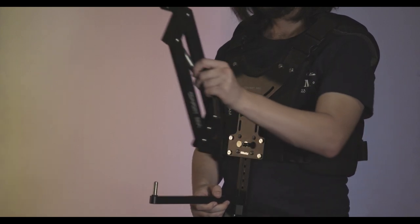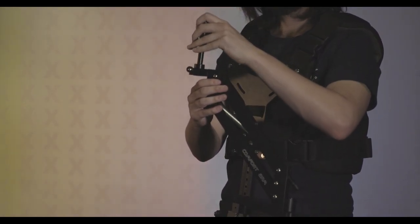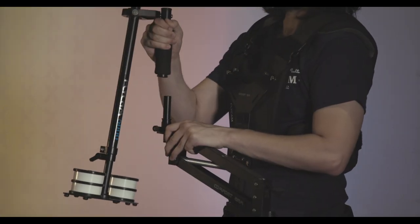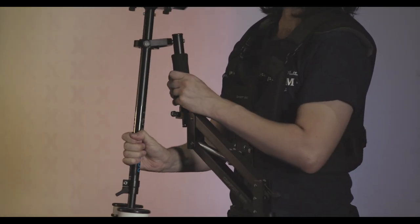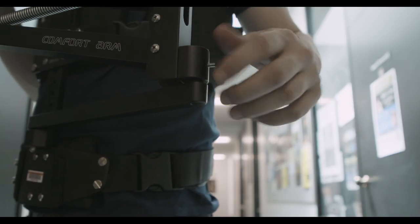Now attach each arm as shown. I find that the widest setting for this rig works best with my arm length — this will vary from person to person. Don't forget the fastening screw that keeps the arms from popping off.